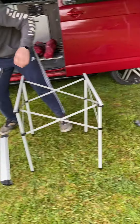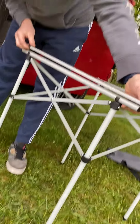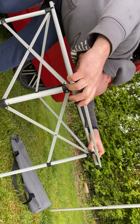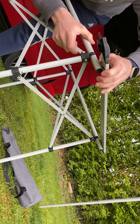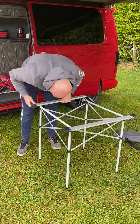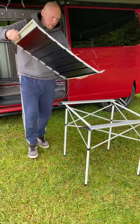Next up, these have got a little key way which lines up with the rivets that poke out the top, so you just, on the long edge, line them up. Same on this side, and then this just unfolds.